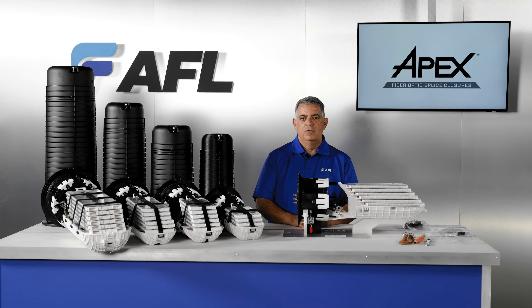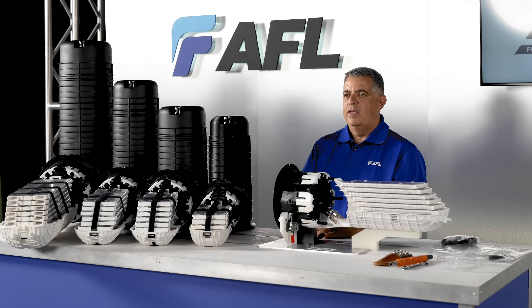Let me introduce you to the family of APEX closures. These all share very similar features and this video will cover all sizes of APEX installation. This will be a multi-part video and will continue to evolve as the APEX family continues to grow.